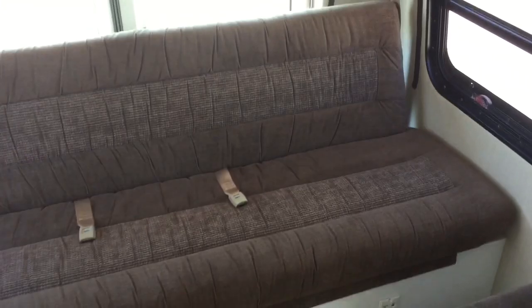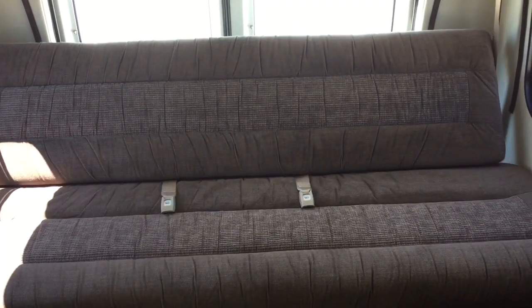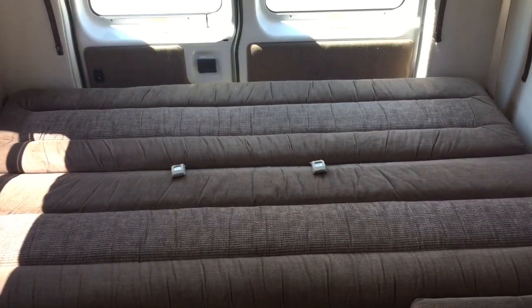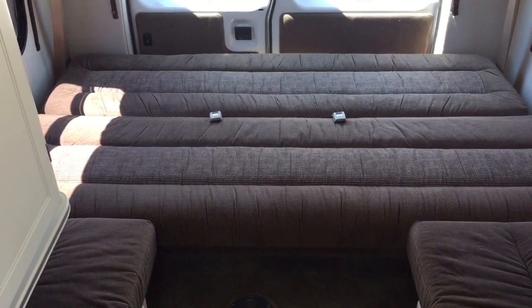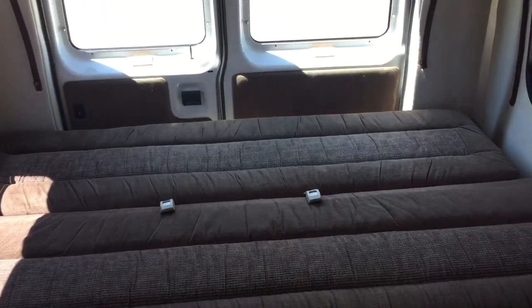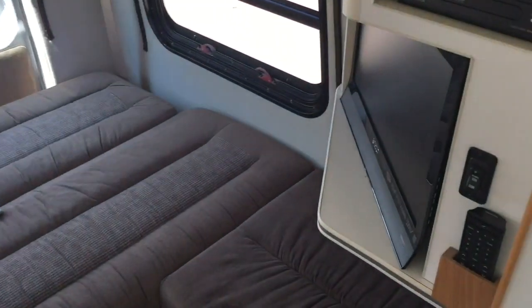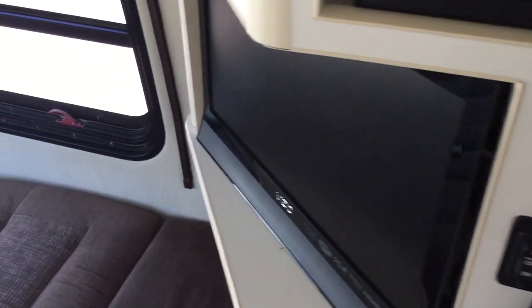I'll run the bed down to give you a better idea of what I'm talking about. It's all power — just hold the button and it runs down by itself. You can see the bed comes to this edge, then you can put the board in and span this to make the bed even bigger. Up top we've got the rooftop air conditioning unit. Over here on the driver's side we've got a TV and DVD player, and your power switch for the rear bed.